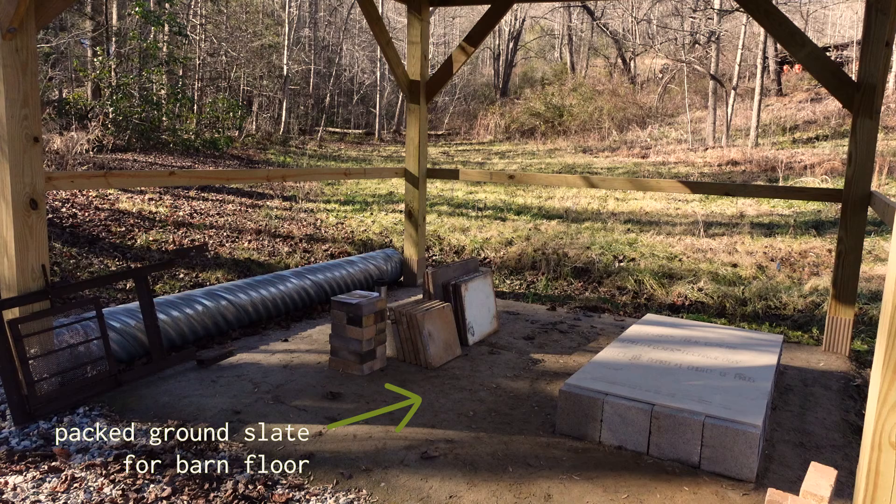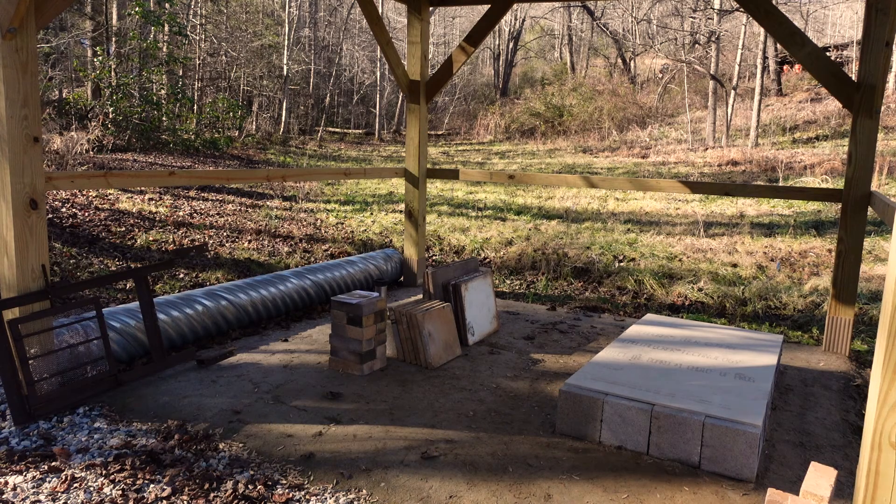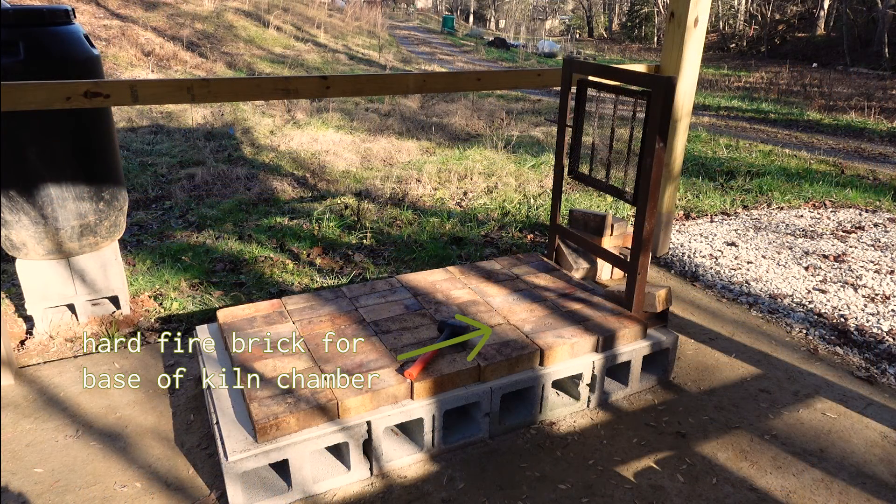The base layer in the barn was ground slate, which came from our neighbors getting their well dug. Then I used cinder blocks and cement board for the base of the kiln. These angled fire bricks worked really well for the base of the chamber.